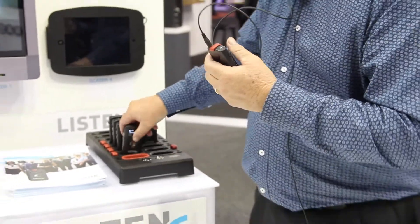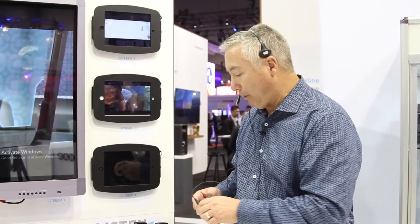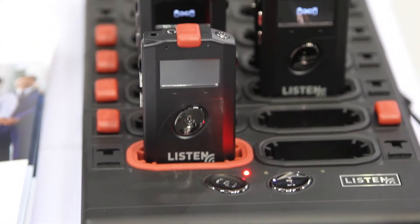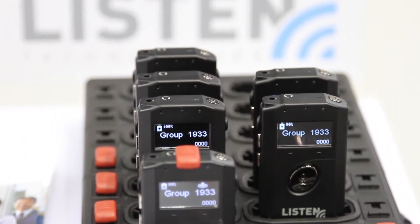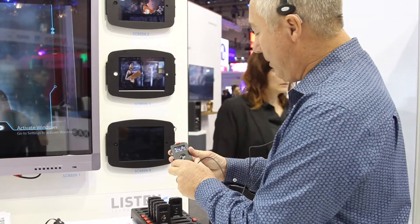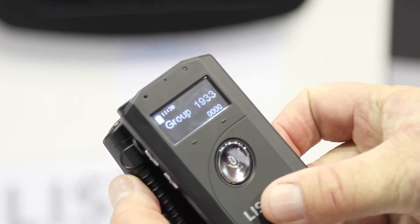You can also use this docking station to program and pair the units. In fact, to create a group, we simply put a unit in the docking station, hit a button, and they're all paired together as a group. Or you can take a unit and go into pair mode — and you'll see this unit will be paired just like that.